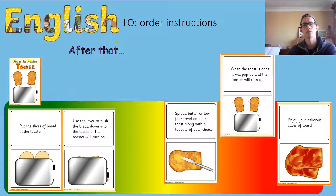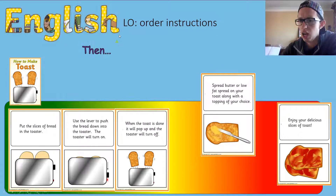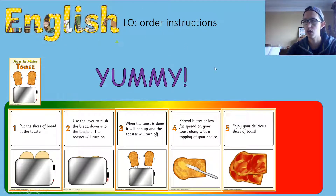So we had: first, put the slices of bread in the toaster; next, use the lever to push the bread down. After that, what's going to happen? It's going to pop up and the toaster will turn off — it turns itself off. Then are we going to enjoy the toast or put our butter on it? Well done — we put our butter on. And finally, there's not much left to do other than enjoy our toast. Yummy!